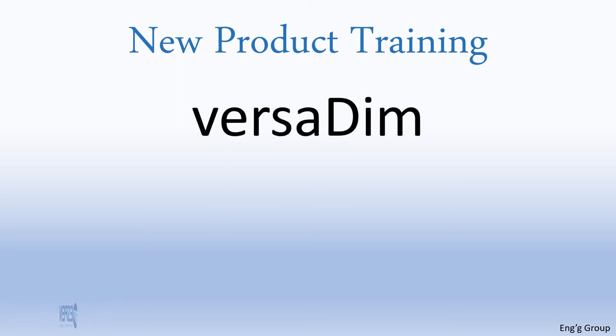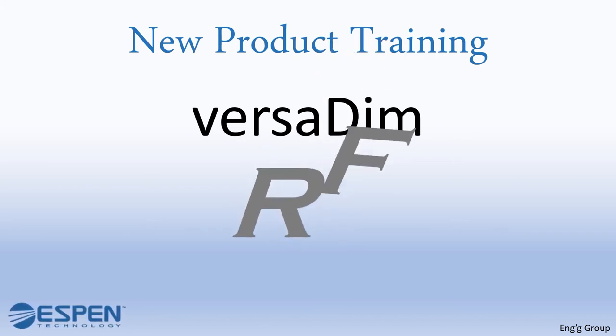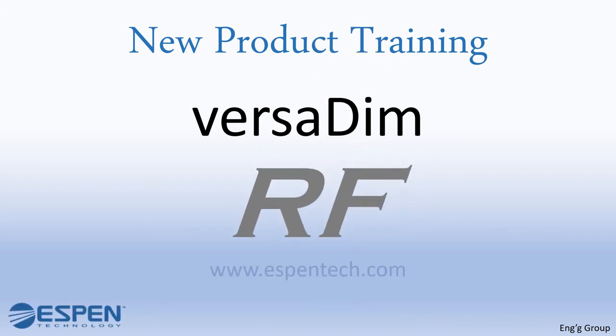Welcome to Aspen Training. Today our topic will be VersaDim RF. Make sure to visit our website www.aspentech.com for updates on our products. Some information may have changed, so check the latest spec sheet on our website.